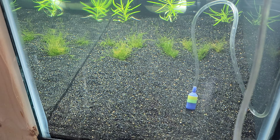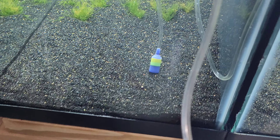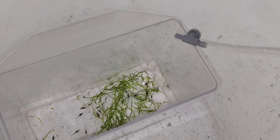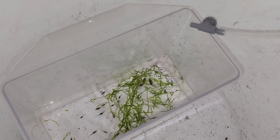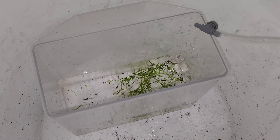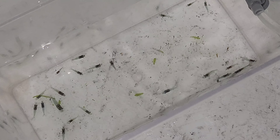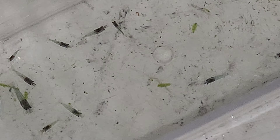For acclimation, I have an airline in there to keep anything from getting sucked up. I start a siphon and use an airline control valve, fine-tuned to a steady drip. We're going to keep doing it until the TDS evens out. We're a little over two hours in - there was a big difference in TDS - so I'm going nice and slow and taking my time.